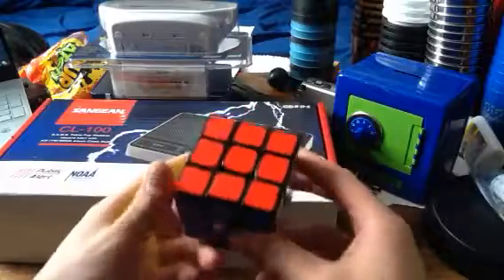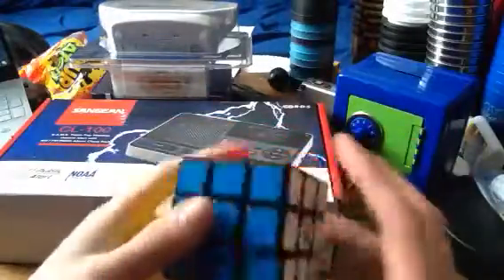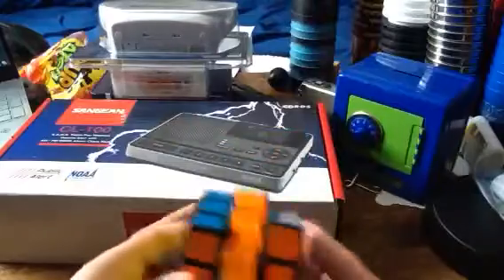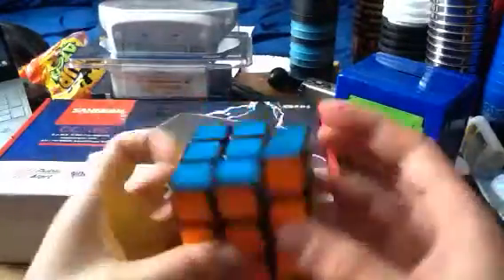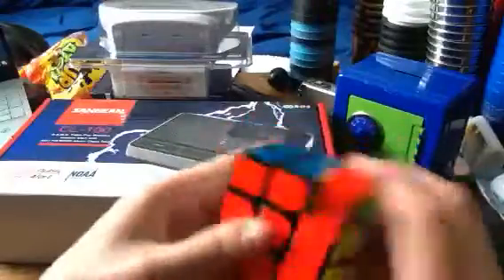So the first cube is another Dayan Tangyun. Here's the moral of the story — I guess we misread the Tangyuns, so apparently I have two Dayan Tangyun V1s now. But either way, they're amazing cubes. I mean, why not keep them both? These Tangyuns are amazing, and I highly recommend getting one.